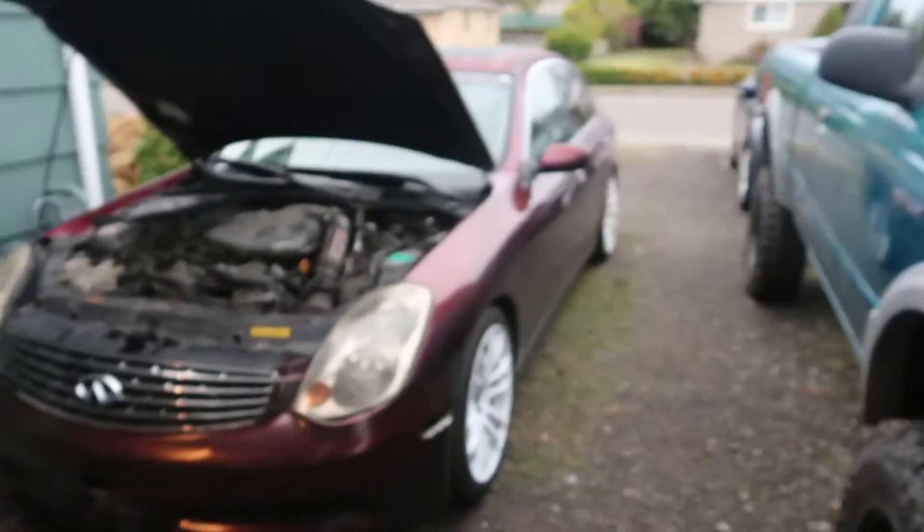The parts car finally got out of here — I believe the beginning of this week, Mikey went and got a tow truck out to take care of that. And my Cressida is no longer here at my house; it's currently at my grandparents' in preparation for hopefully what's about to happen. It kind of sucks not having it here, but I'm excited for what's coming.